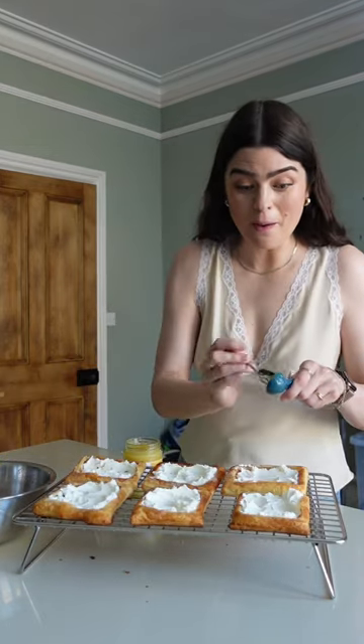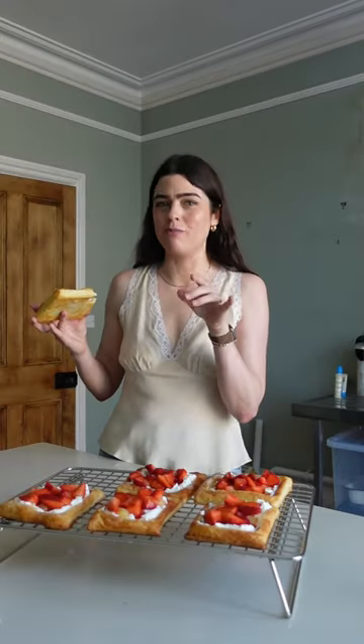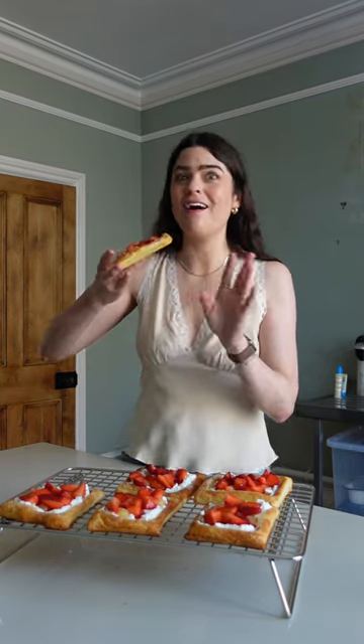Half a tablespoon of lemon curd on each one, then finally the strawberries. Look at those — that genuinely tastes like something out of a bakery. Not that much washing up, took no time at all. So easy, highly recommend.